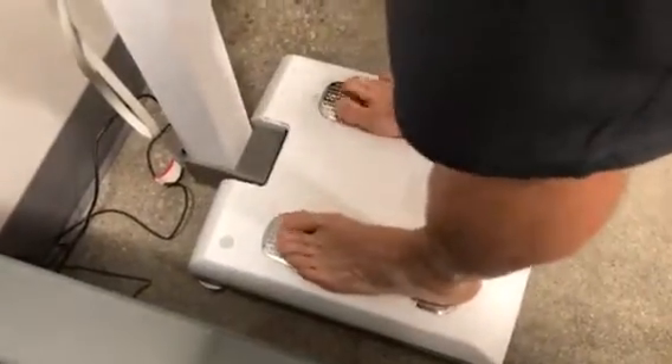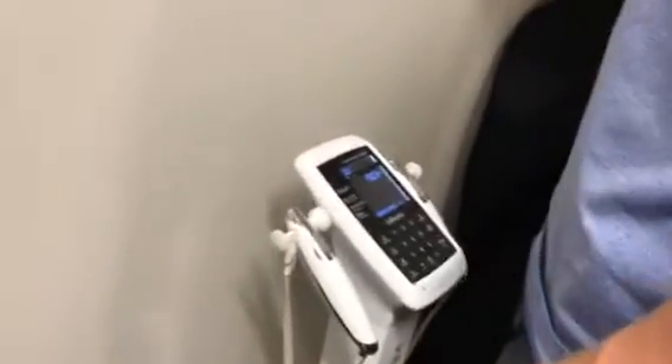Okay, now we are ready to step on the scale. When you're stepping on the scale, make sure your feet are on as much of the silver parts as possible and follow the on-screen instructions.